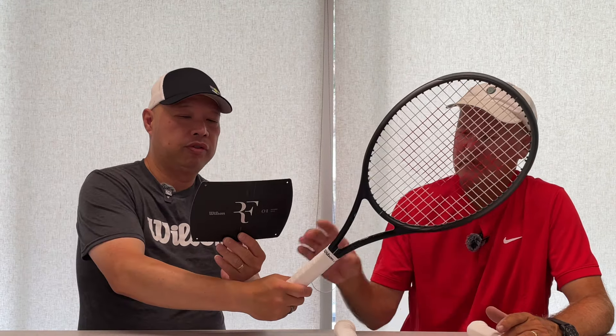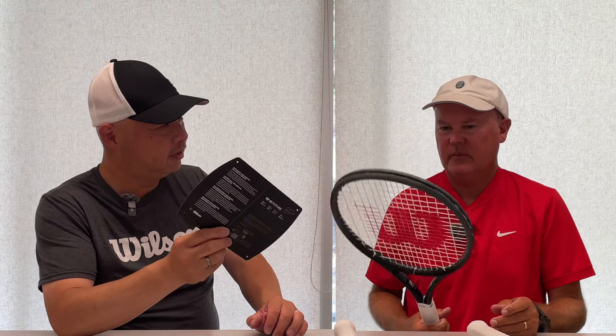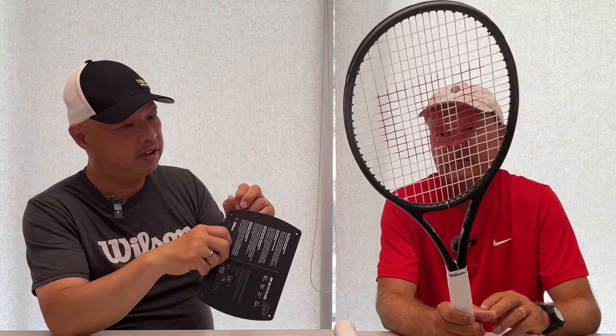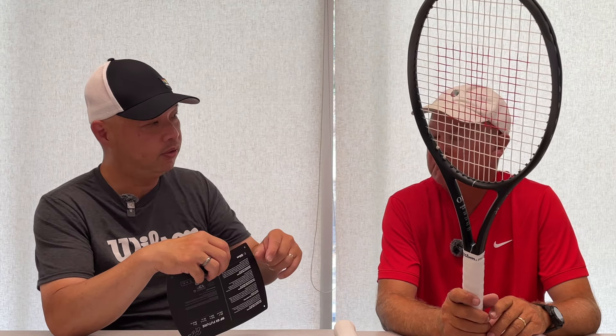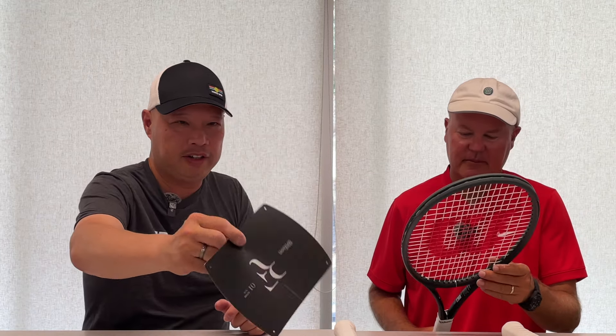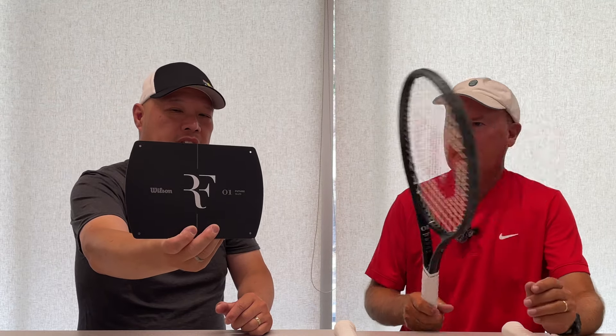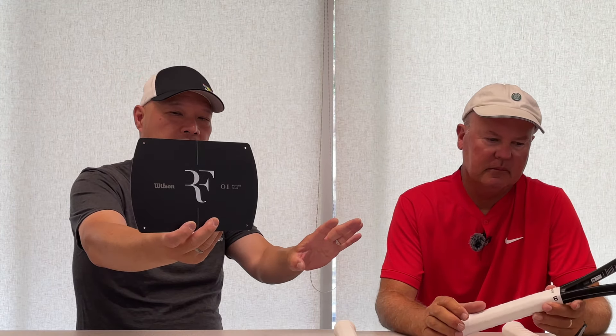The final one is the RF01, and they call this the Future. Why do they call it the Future? Because this could be the future of tennis — kids use this one, they get good, move up to the middleweight, then get great and move up to the Roger. And they do call it the Future right up front: Future 16 by 19. It's a 98 square inch head, 9.9 ounces before strings — which is 280 grams — 7 points headlight, so 2 points headlighter than the other two. Again, 27 inches. They're all about the same beam and the same size head. Same color scheme too.